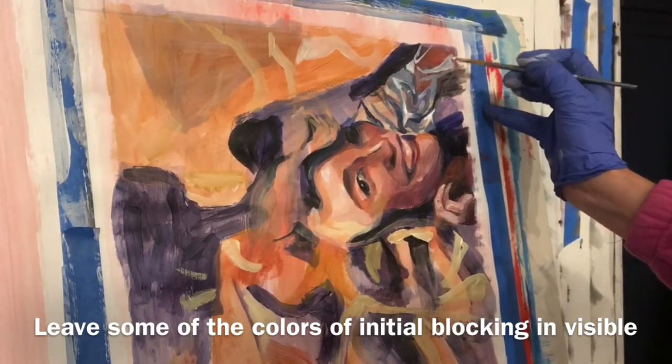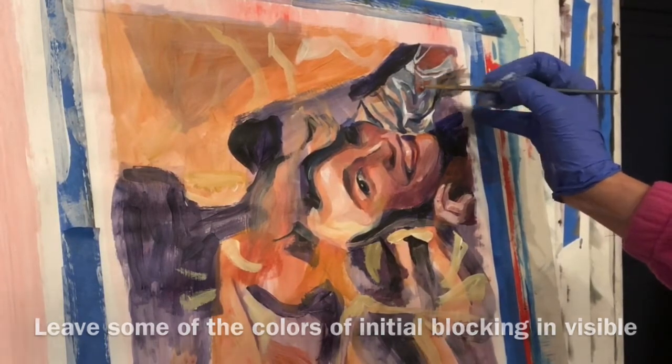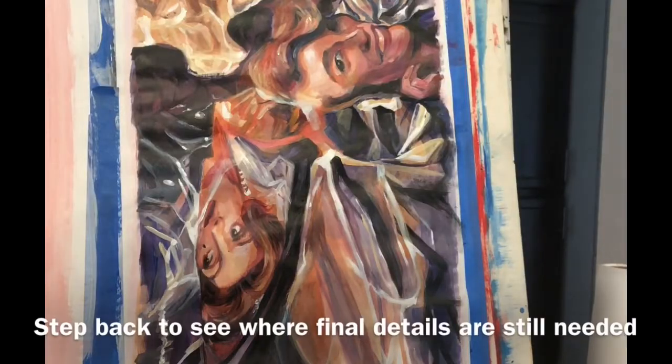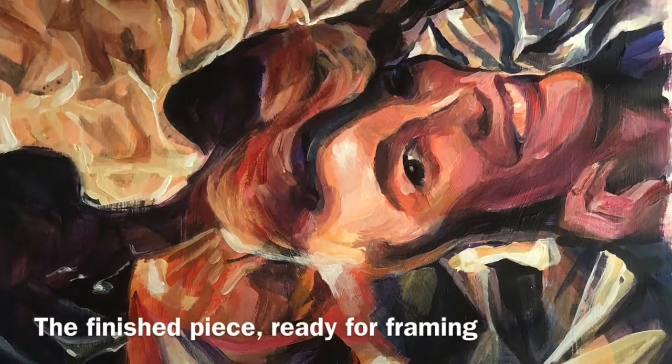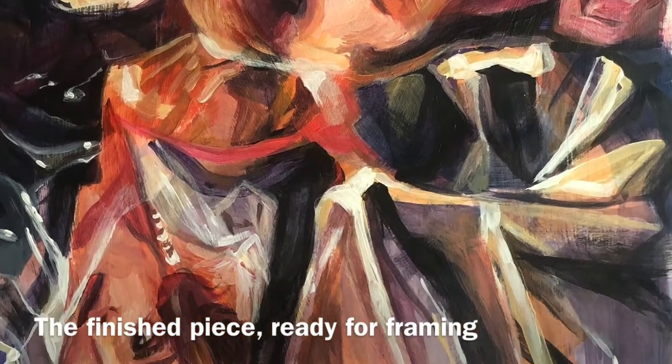When somebody comes up close to your painting and sees all the different layers of your color mixing and blending, it creates a sense of intimacy and they become a part of your painting process.